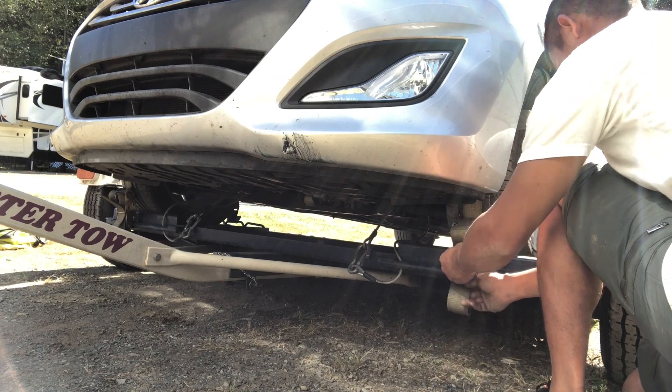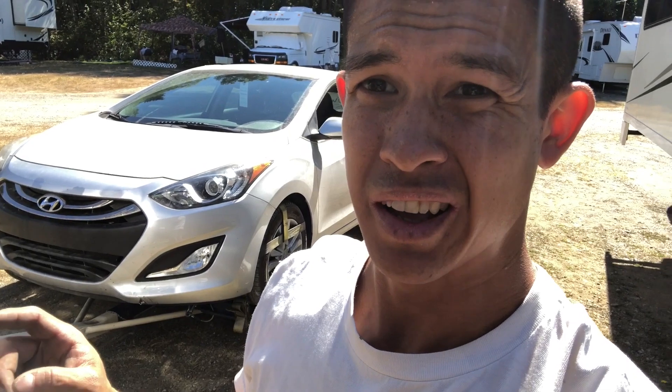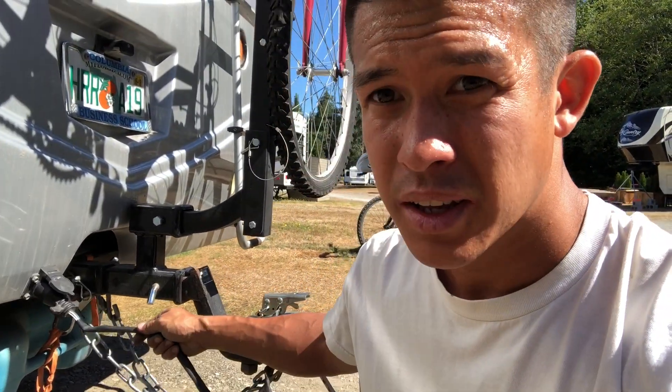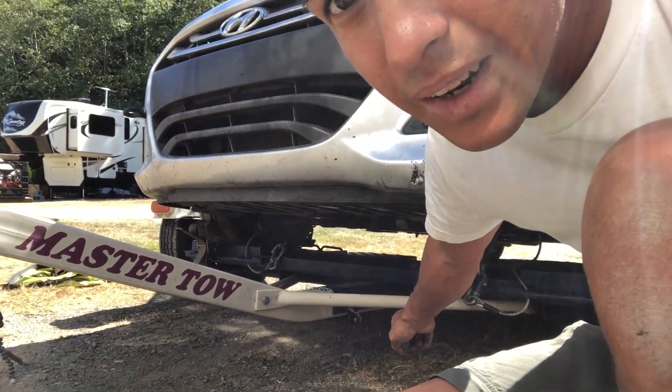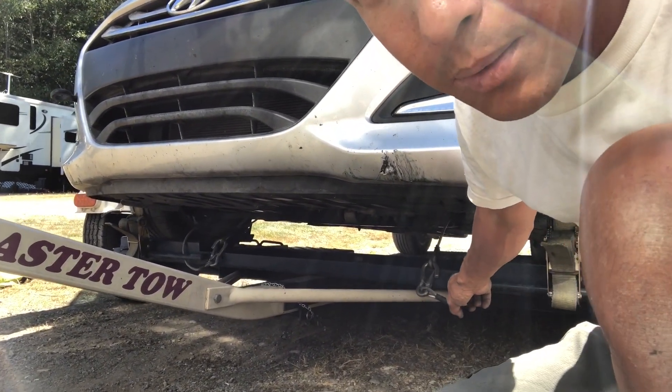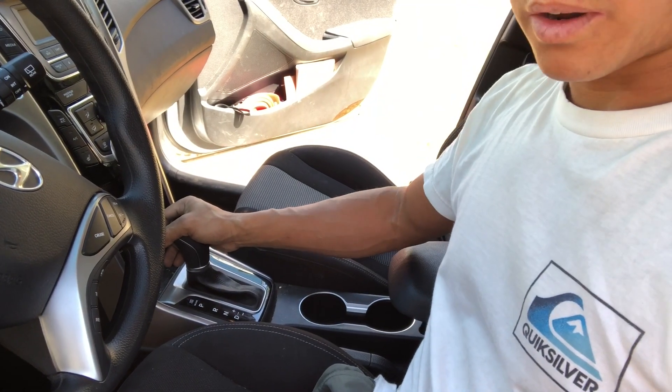Now the car is ready to tow. I like to do one last safety check before pulling away, starting at the back of the RV all the way into the driver's seat, just to make sure everything has been done: safety chains attached, seven-way plug in, hitch attached correctly, ramp pin in, safety cables attached, tire straps tightened, steering wheel locked, car in park, and emergency brake off.